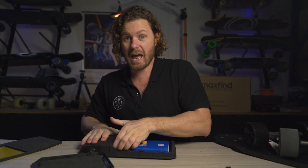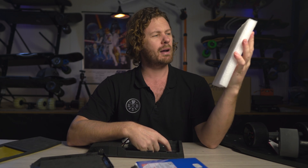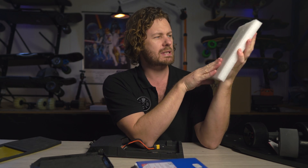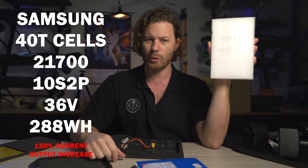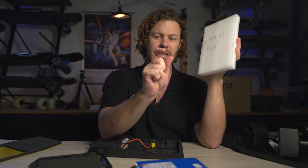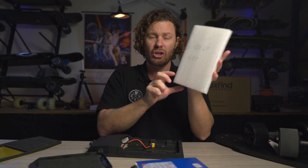Why is that spare space important? As your skills progress and your love for electric skateboarding grows, you might want to upgrade. I've cut out a piece of foam in a particular size to represent what an upgraded battery for this system might look like. This is a battery pack made from Samsung 40T cells — these are a newer size cell, 21700. That means the cell diameter is 21 millimeters and the length of the cylinder is 70 millimeters. If you put them together in a 10S2P pack, you get this.